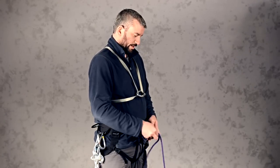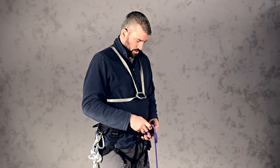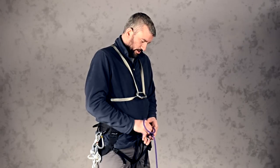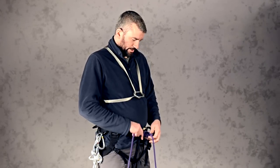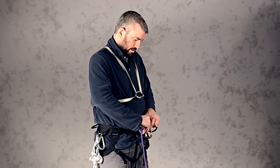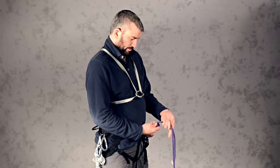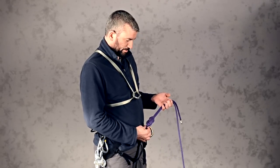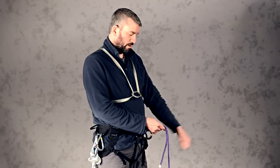Then reweave the figure of eight with the tail end, carefully following the course of the original figure of eight through there. Dress it nicely as you go. At the end you have a nice neat, properly dressed figure of eight knot with a good tail — that's why we took that long arm's length of rope.